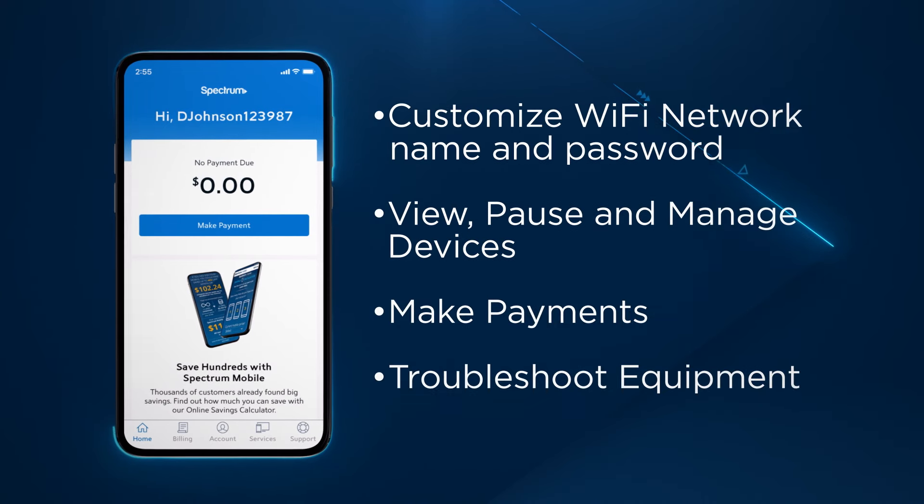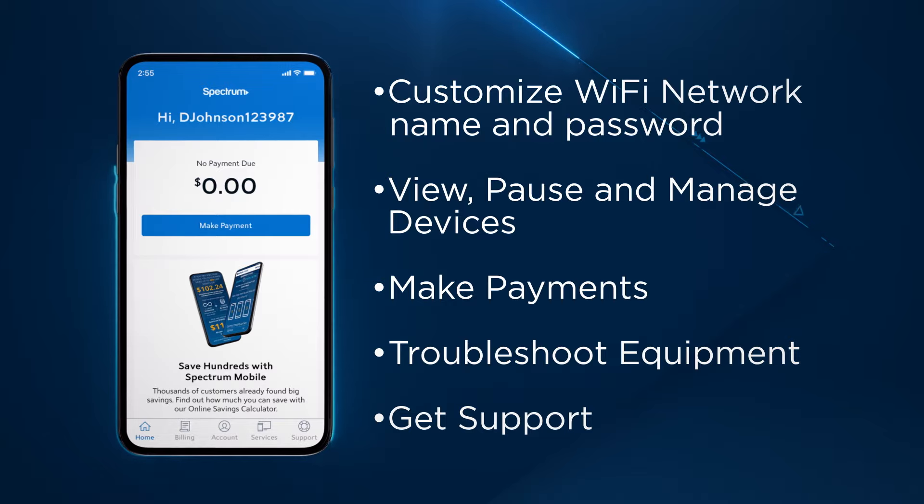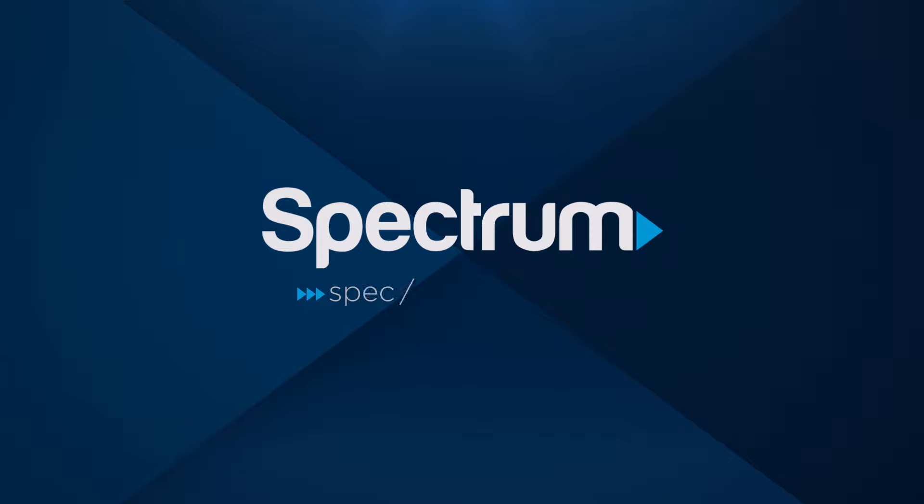You can also make payments, troubleshoot equipment, and get quick and personalized chat support with Ask Spectrum. For more helpful support videos, visit Spectrum.net/videos.